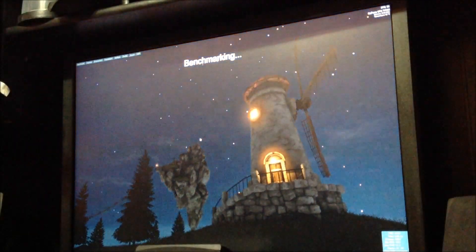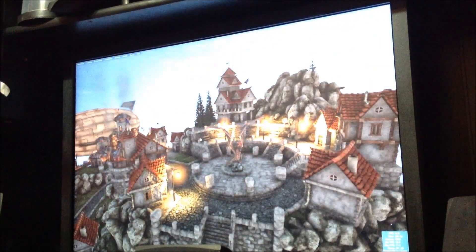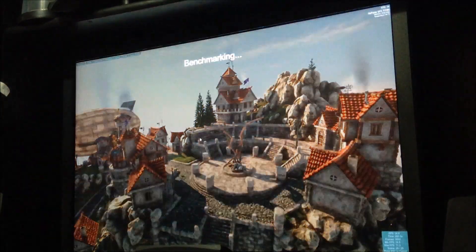We're getting towards the end — stage 26 coming up. Still 69 Celsius. Hats off to this card. And we should be at the end here. That sun looks so amazing right there.